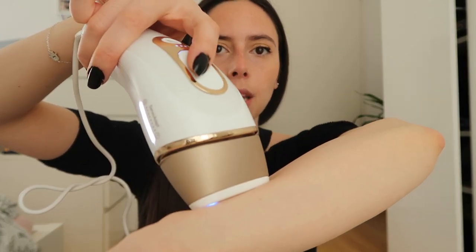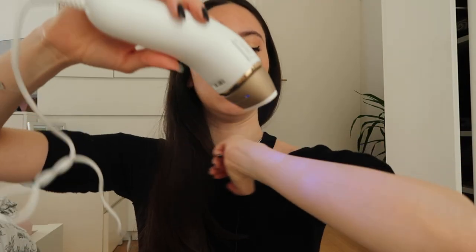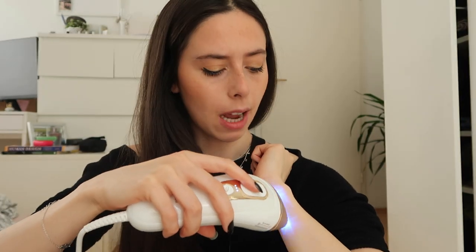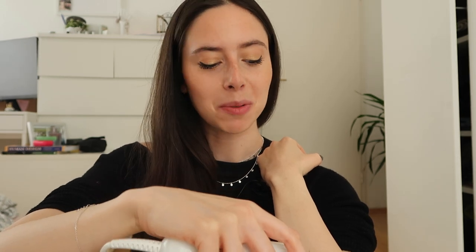When you start using it, it will not fire unless it is fully in contact with your skin — that's why sometimes if I'm watching TV while doing it, it doesn't go off and I have to reposition. I start on my arms like this. Also, be careful — I have a tattoo here and it's black. Never do it on tattoos. That's really important because you would probably burn yourself. As I said, it targets black on white, and a black tattoo on very pale skin is exactly that.